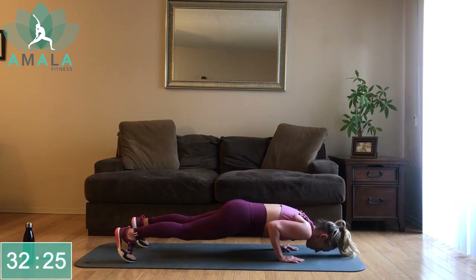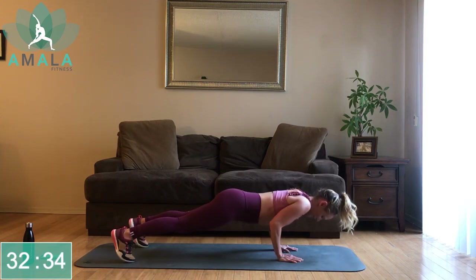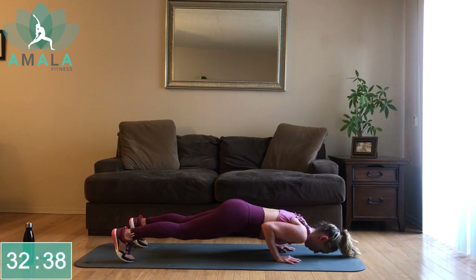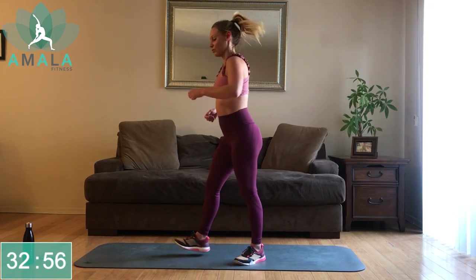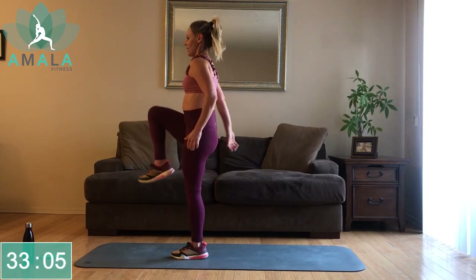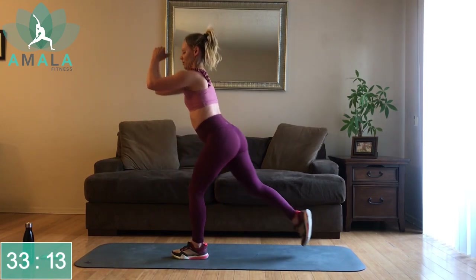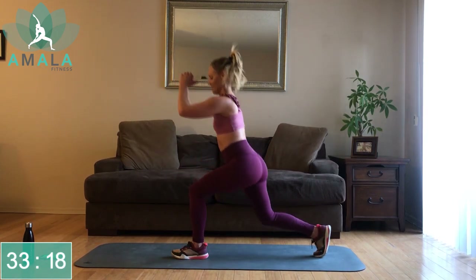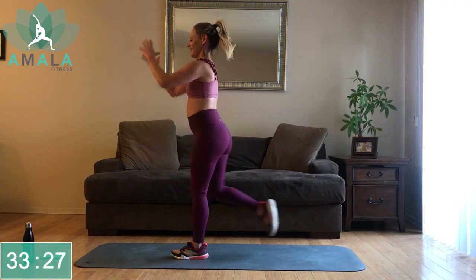Halfway there — if you notice that happening, maybe drop down to the knees. Three, two, one — one more, push it through. Get up on your feet, we're jogging it out. Up next is that reverse lunge stepping back with the right foot, driving that right knee up, driving through that left heel as you stand up. Halfway there — you feeling a little burn in that left glute? I know I am.